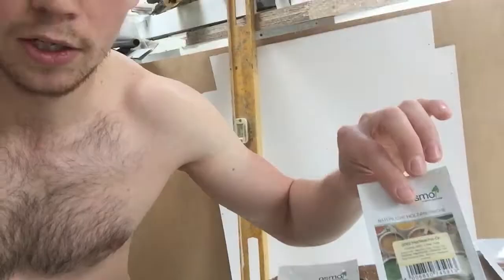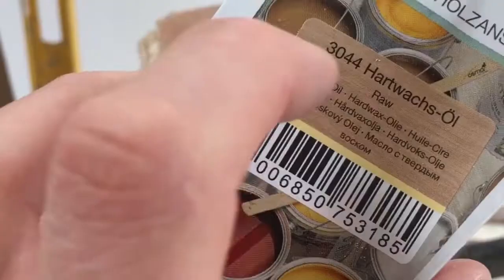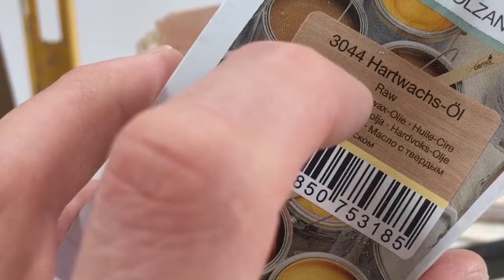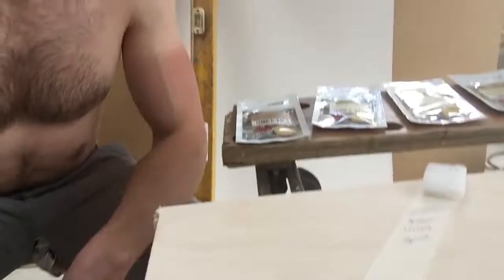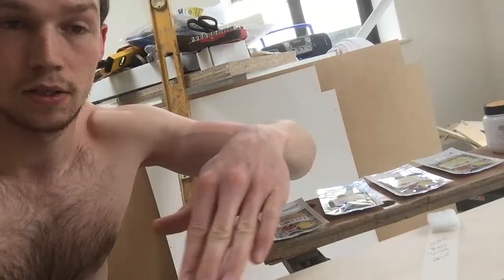I've got the raw version of Osmo oil, the matte finish, satin finish, and gloss finish — these are all test samples. I'll be putting links in the description for all of them with the model numbers. I've got a test sample board sanded up to 240 grit so the oil soaks into the surface, and I'm using a non-abrasive scotch brite pad, basically like the back of a washing-up sponge but without any abrasive compound.